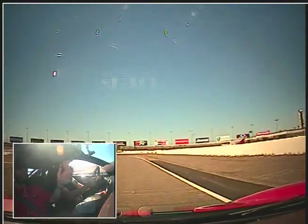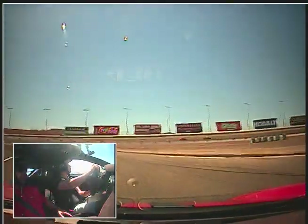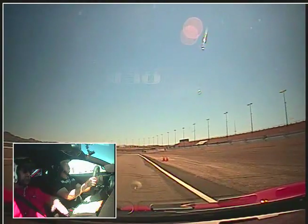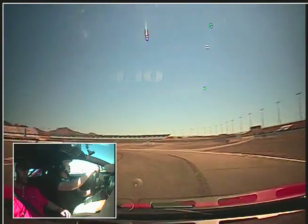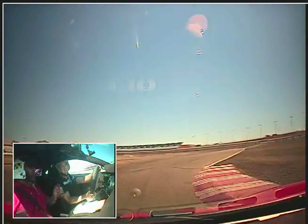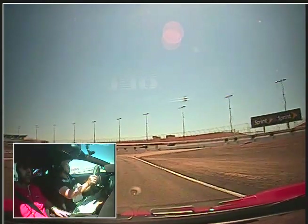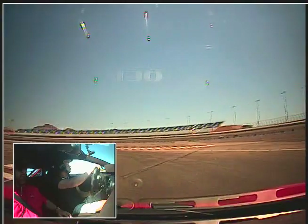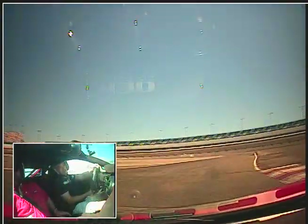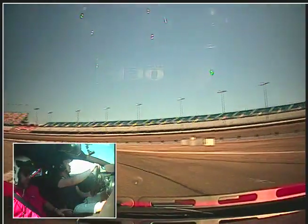Coming off the brakes. Downshift. Carry your momentum. Nice and smooth — look around the corner, see the big picture. Balance, balance, be patient. Now go. Steady throttle through here, just nice and smooth. You have a tendency to get a little heavy on the brakes — longer, lighter braking is better. Now come off the brakes smoothly. Use a little lighter, longer braking — that'll keep the car from pitching around so much. And there's our five laps.